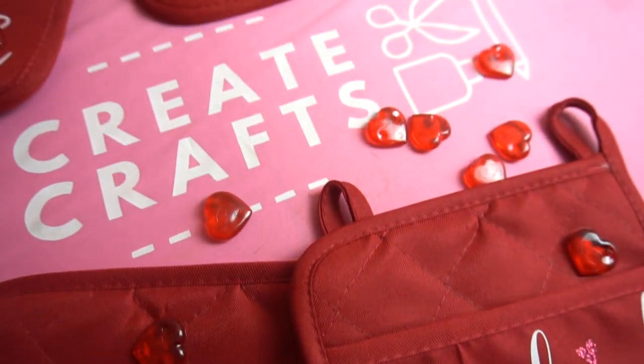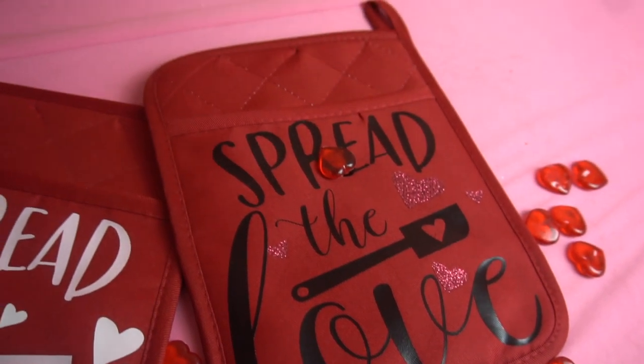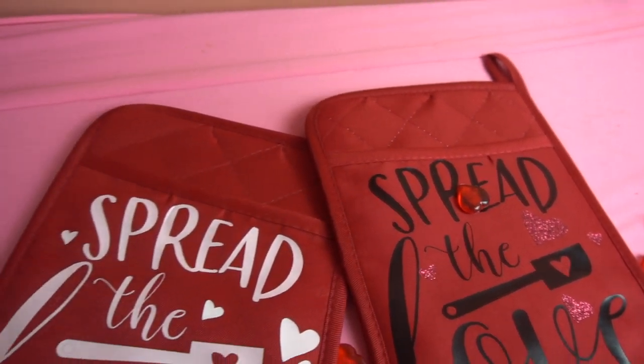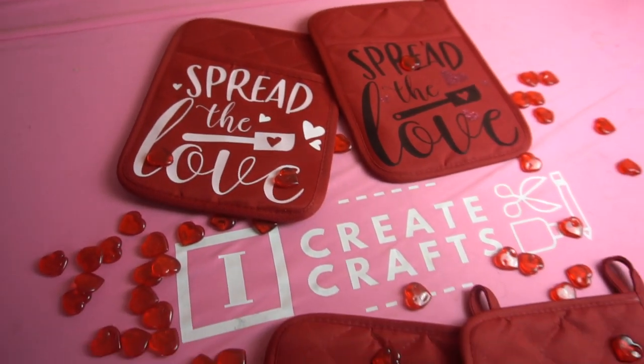Hey guys, it's Jen from iCreateCrafts. In today's video, I will be showing you step-by-step how to customize your own Valentine's Day potholders using HTV and Dollar Tree potholders. Now let's get started.